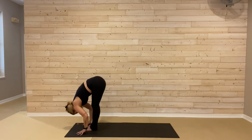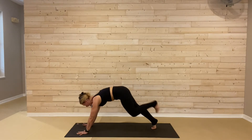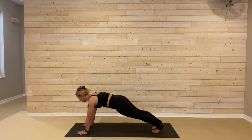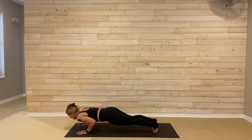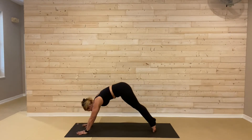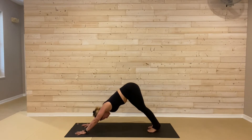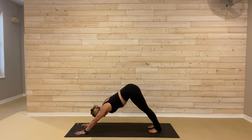Plant your palms, right foot, left foot, step it back as you breathe out. Hold here for one inhale. Lower down halfway, chaturanga to exhale. Upward facing dog, breath in. Downward facing dog, hike the hips, press it back as you exhale. We'll take one breath in and one breath out.